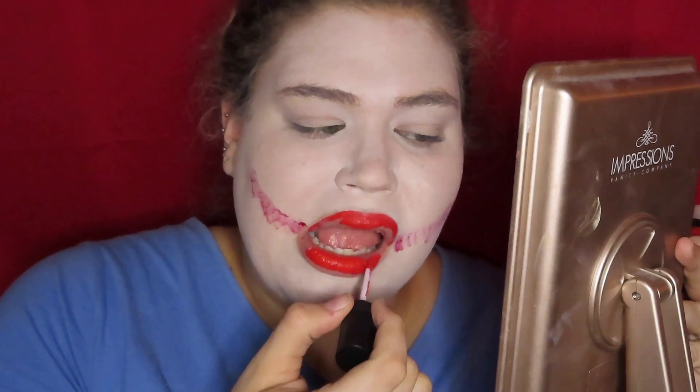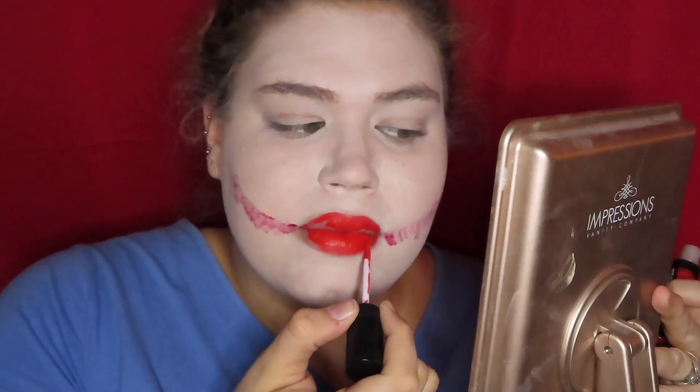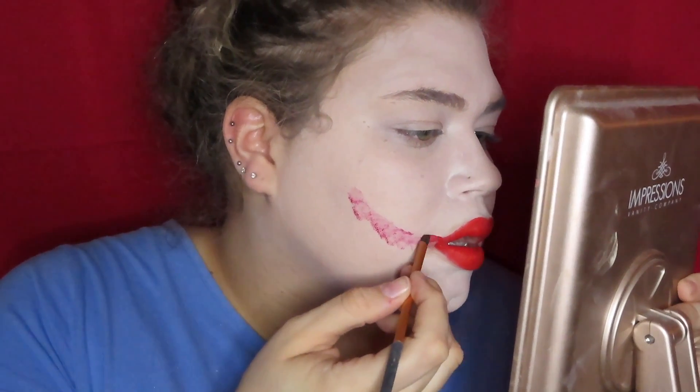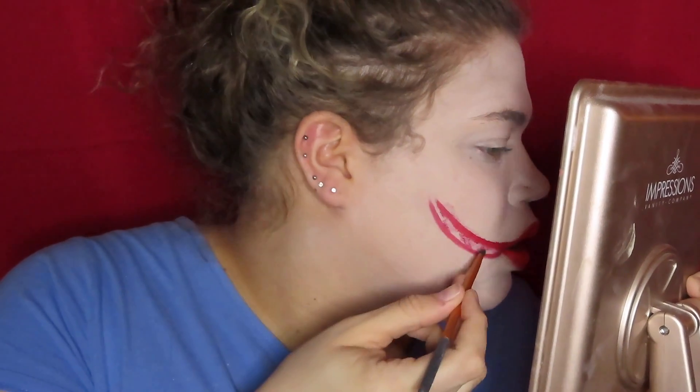I'm putting that all over my lips, and then I take a little small brush and I take some of the liquid lipstick and I just put it on and draw it on my face, trying to blend it as much as possible. And since I put that Spirit Halloween cream paint on before this, it looks a little bit more pink, but once we set it with the red shadow it looks more red.